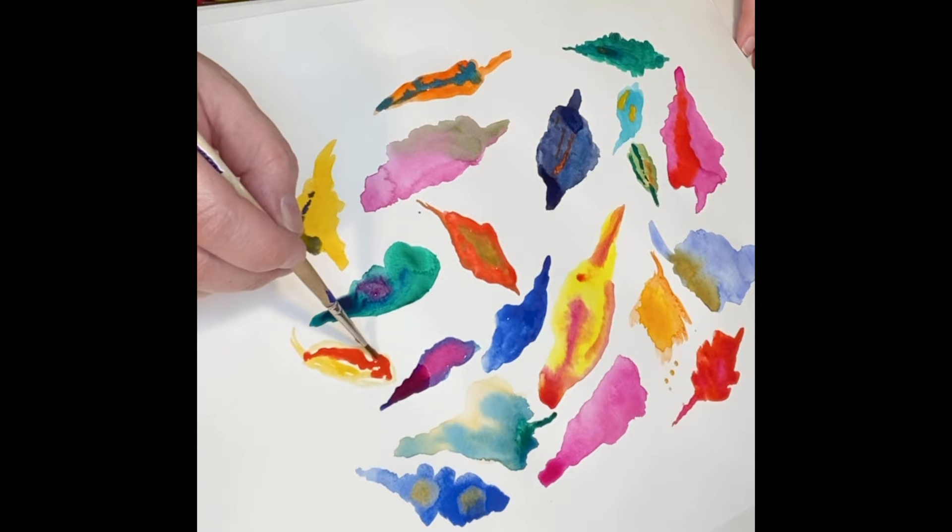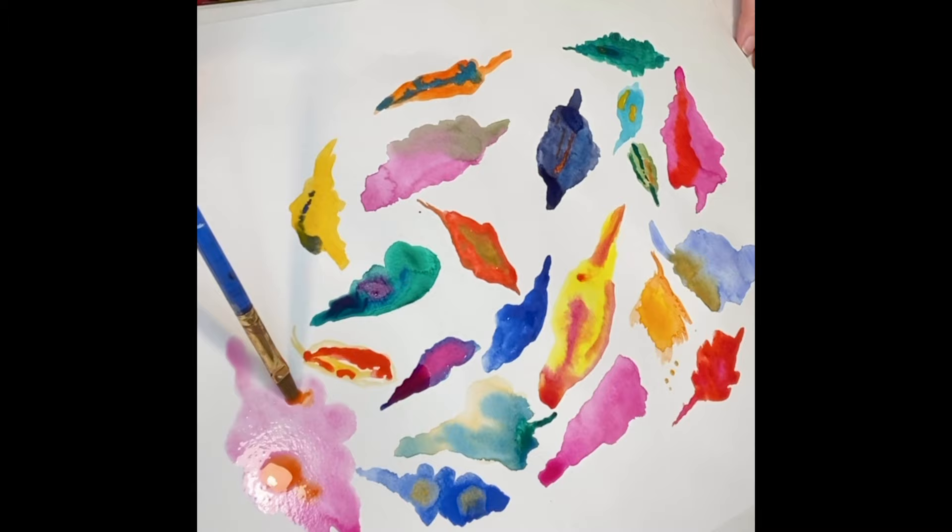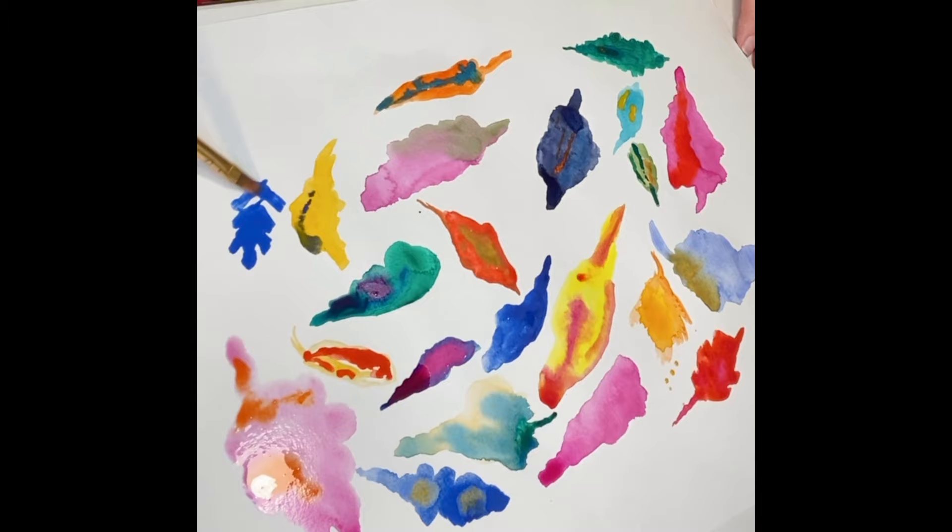Don't have watercolors? Use acrylic paint, markers, crayons, or whatever you do have. I love watercolors because they are so vibrant and fun to work with. This is a student grade set I just adore — it's called the Lucas Aquarelle studio set and I got it on sale at Jerry's Art-O-Rama for about $24. I think it's well worth that price if you're looking to start with this media.